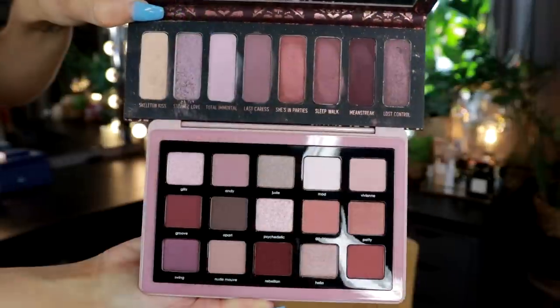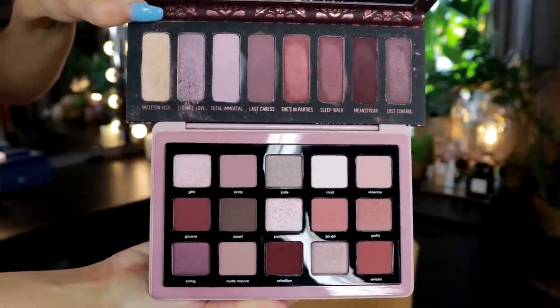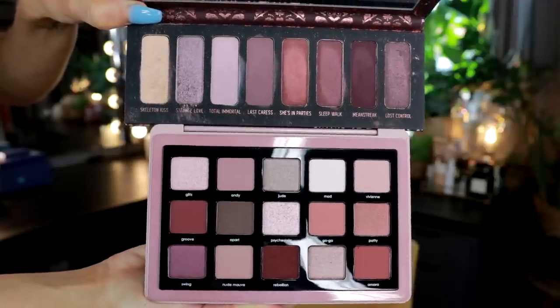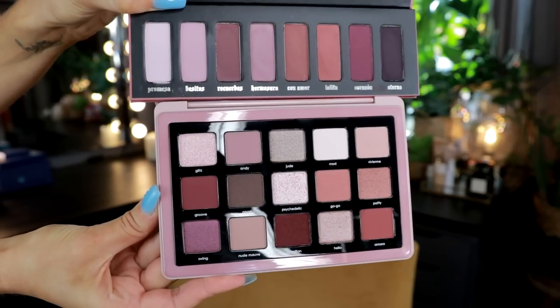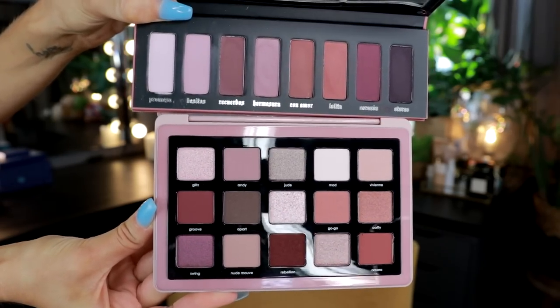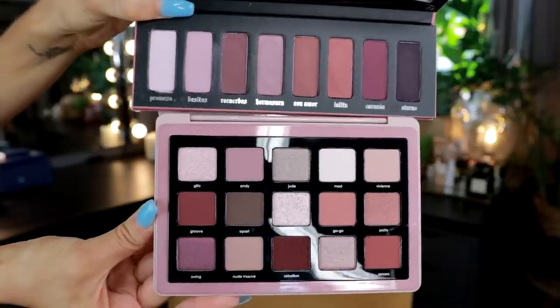Two other palettes people tagged me saying were similar: the Chasing Parties by Melt Cosmetics. They're a pretty similar color scheme, but the Chasing Parties has fewer shades at a similar price tag, so I might recommend the Retro over it. The shimmers in the Retro look a little bit more interesting. We also have the Lolita palette by KBD — discontinued, gifted by a subscriber — which is the same kind of color scheme but an all-matte palette. When you hold them up next to each other, the Lolita most captures the essence of the Retro palette.